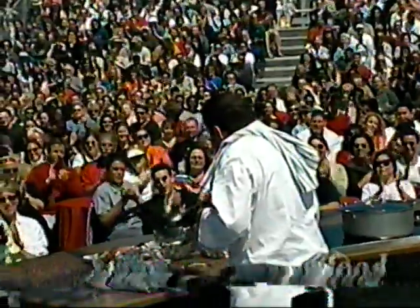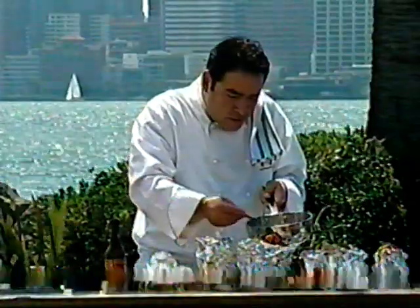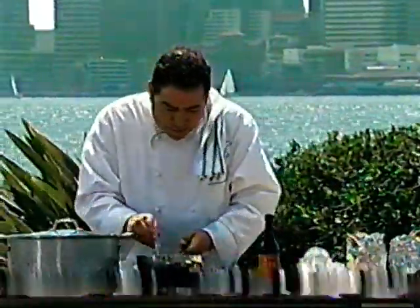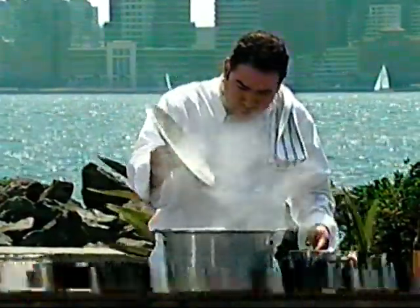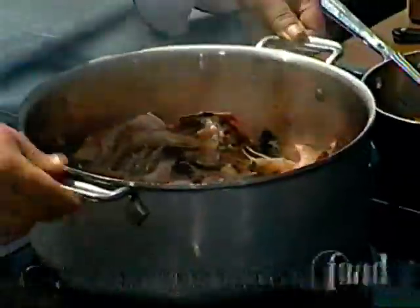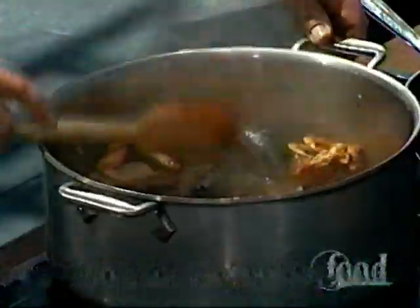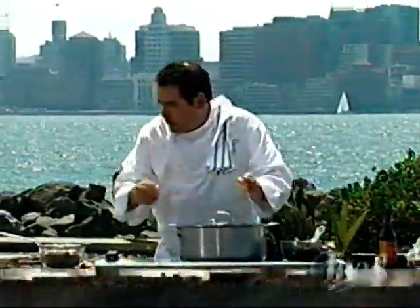I like them really good and juicy too — make them happy. All right, now let's check on our cioppino here. Oh look at this — needs a couple more minutes. We're just gonna give it a little quick shake like this. Oh look at that!